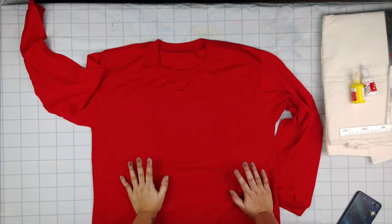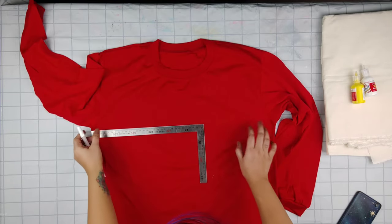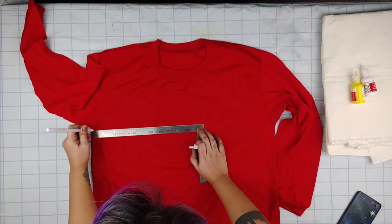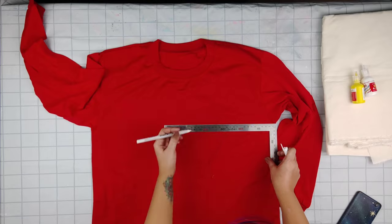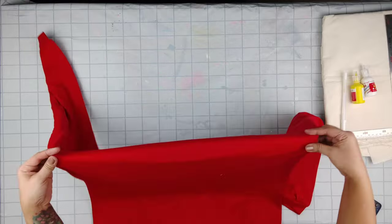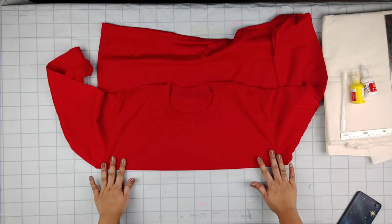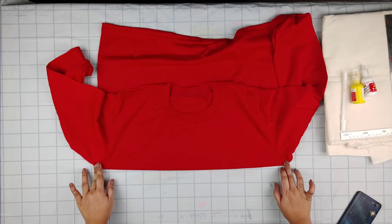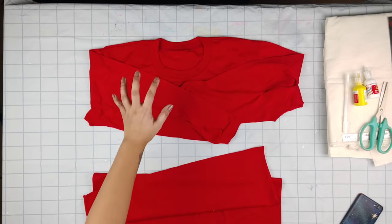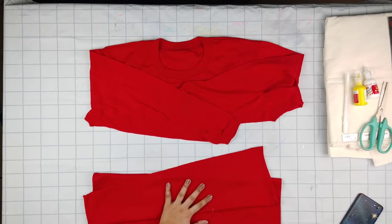Lay down your shirt on a flat surface and get your ruler and pen so we can mark it off. Or if your pen is not working, just fold it and cut it across from armpit to armpit. After that, you should have two pieces — one for your waist strap like a belt, and the other one for your tube top.